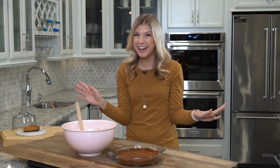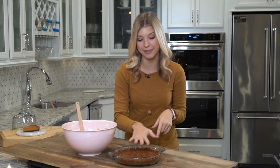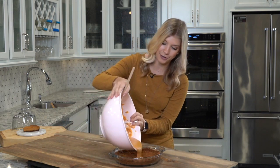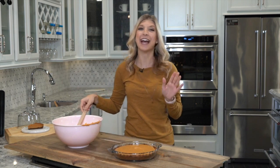Just took the crust out of the oven and the kitchen smells phenomenal. Now we're going to be putting the pie filling inside. The good thing about letting this crust cook just a little bit is that it has that crispy texture and it is going to hold all of this delicious velvety filling. So now we're just going to pour this right on in. It already smells so good — I cannot wait to try.